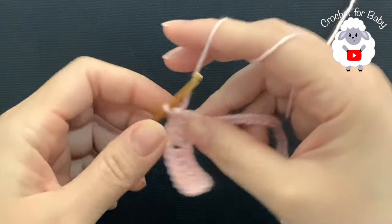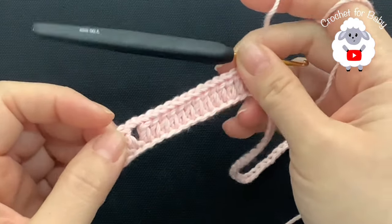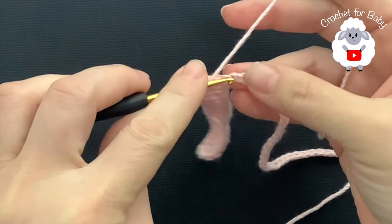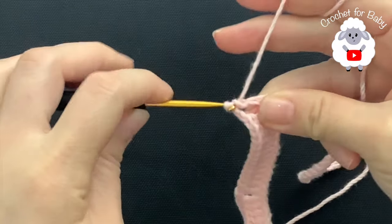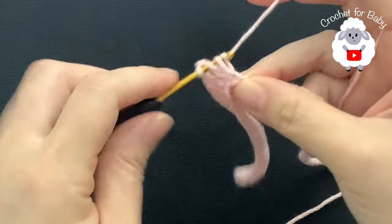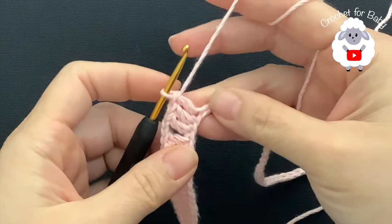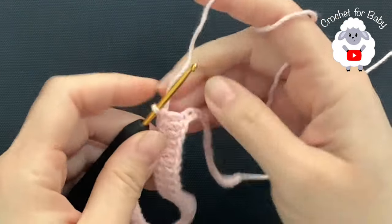I finished making these 13 double crochets. Now chain two and into the next chain make a double crochet. Here we're making the back side and we're going to make a total of 15 double crochets. Continue until you have 15 double crochets.